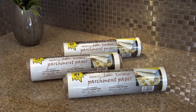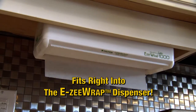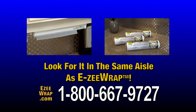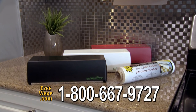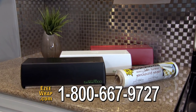This EasyParchment roll fits right into the EasyWrap dispenser, just like this. With the same easy installation, just pop it in and you're ready to go. Look for EasyWrap parchment in the same aisle as the EasyWrap. Order your space-saving, easy-to-use EasyWrap dispenser and you'll also get a free 500-foot roll of professional-grade wrap. With EasyWrap plastic and EasyWrap parchment, you save space, time, and money. Call now!